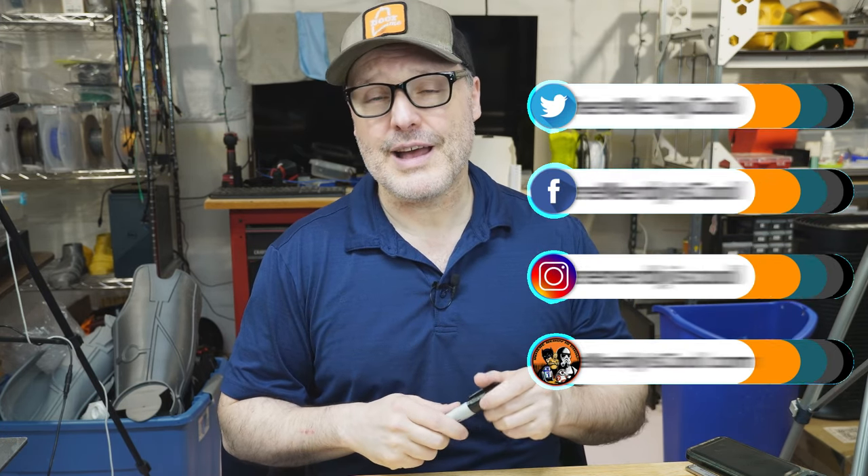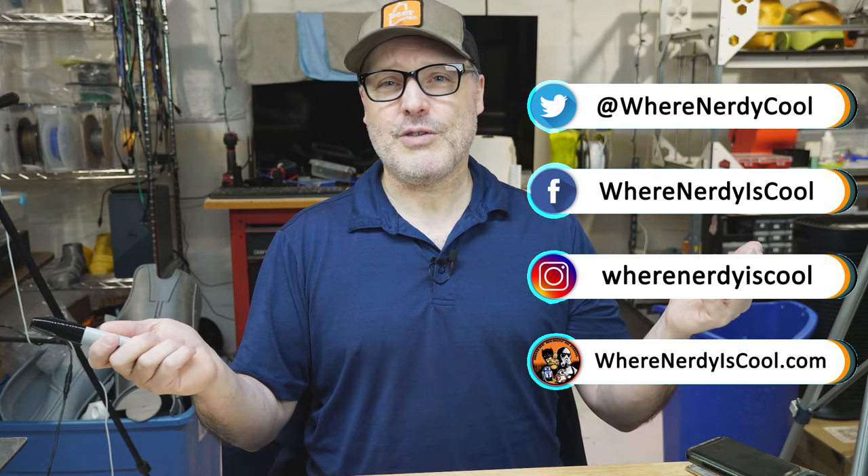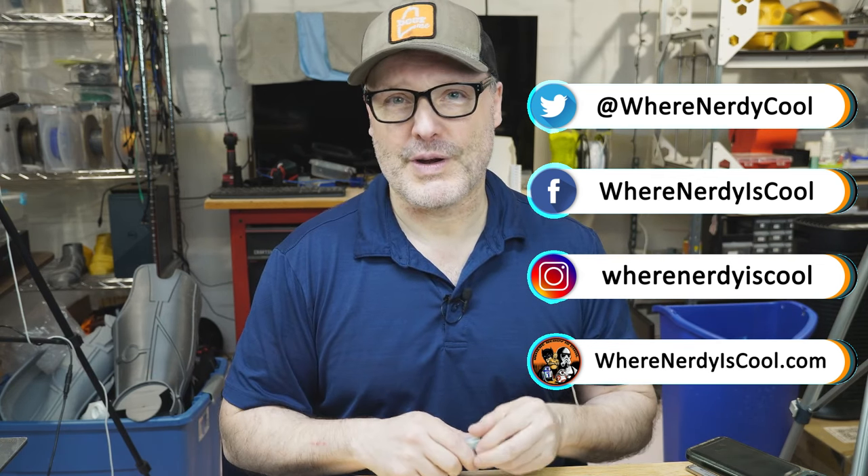That's it for this time. Do check out what I'm doing on social media — I'm on Instagram, I'm on X, I'm here on YouTube, and also the website wherenerdy iscool.com. Thanks for watching. Please remember to print safe and see you next time.